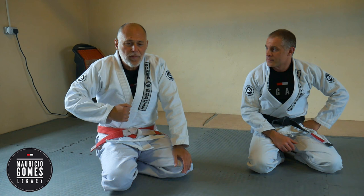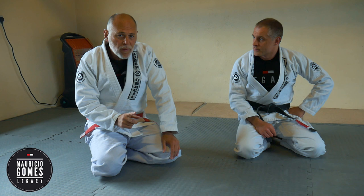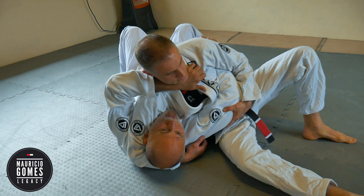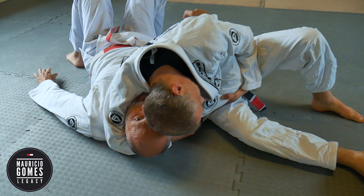Let's do this one where the guy has your head and your arm. Very typical situation to find yourself in, and there's a little detail that you need to pay attention to, because without it, it will not work. He has your neck and your arm, so basically I can't move. My frame here won't do much because I don't have the other arm to back it up, and he will eventually hide his head like that. Then I can't even squeeze my arm in.